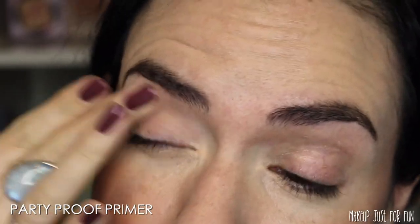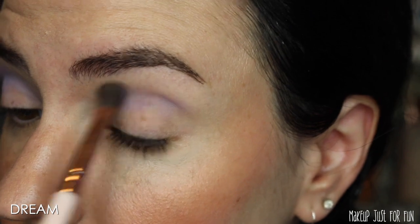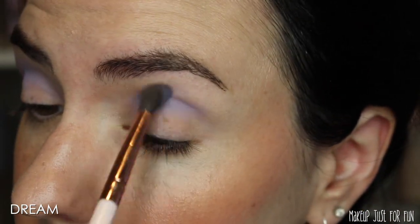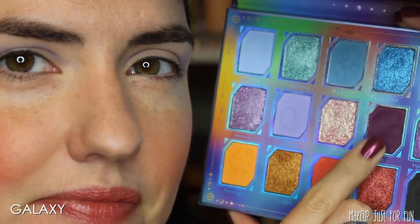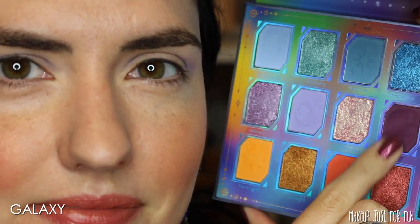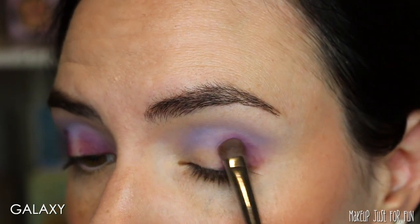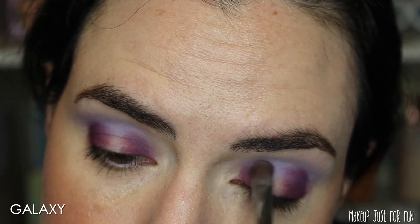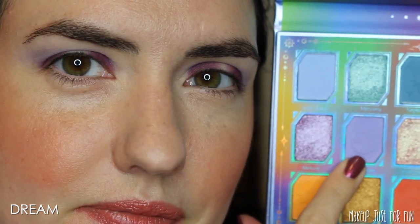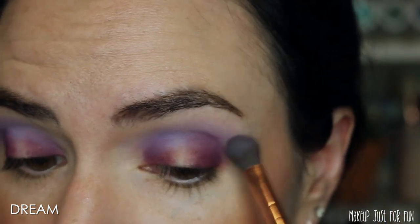Now moving into the eyeshadow palette, I'm first using a little ColourPop Party Proof primer all over the lids. Then I'm taking the light lavender matte shade called Dream and really building that up in the crease area. I'm not being shy with this color because we're layering a lot of purples and I don't want to lose this beautiful periwinkle lavender shade in the mix. Next I'm taking the deep matte purple shade called Galaxy — a little warmer in undertone — and packing that on the outer corner and inner corner.